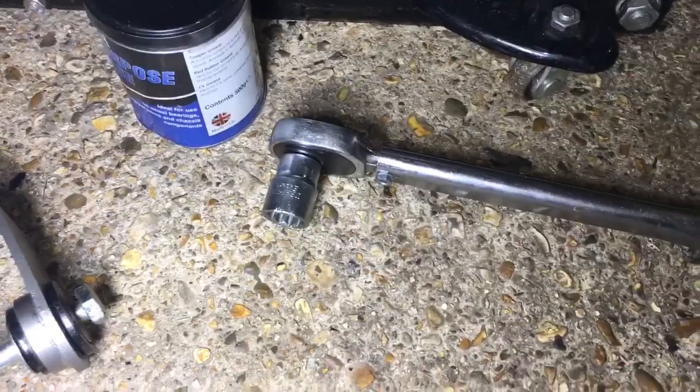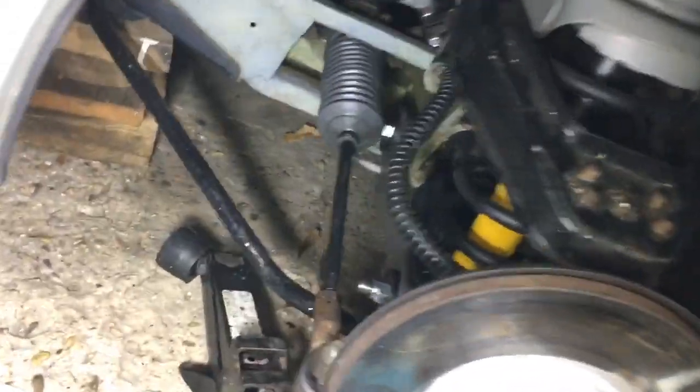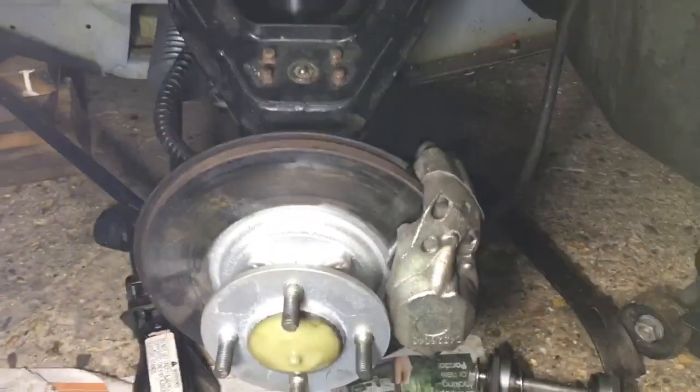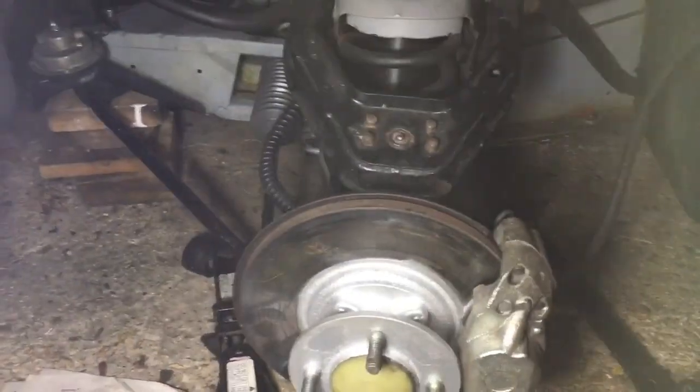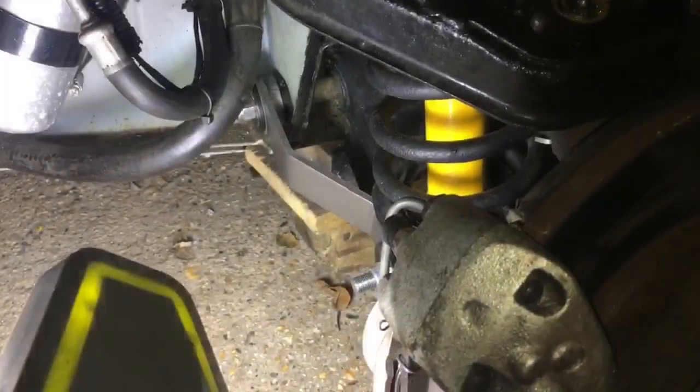The LCA bolts and lower shock bolts are all 60 foot-pounds — or 80 Newton-metres. I'll put the wheel back on and crack on with the other side. That all took about an hour and a half — the last bolt was a little tricky but it's all good. The second side took about one hour, much easier once the first side is done.